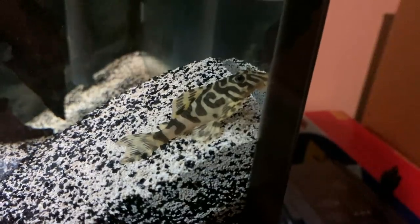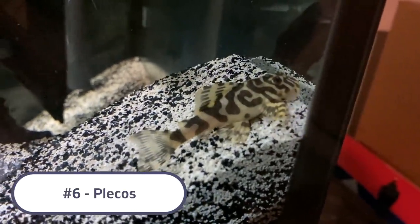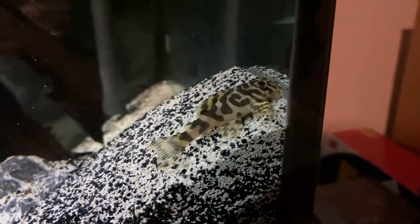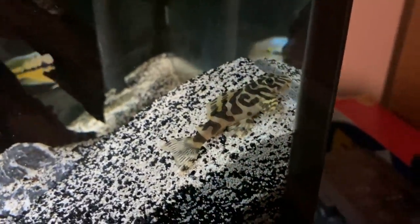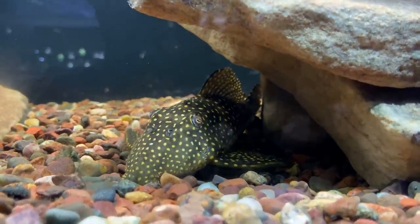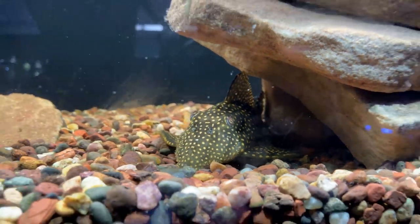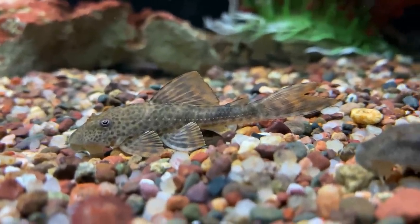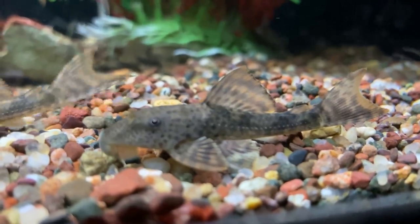Coming in at number 6 are plecos. There are many different types of plecos that could work with Geophagus, from exotic types to common or bushy-nose plecos, giving you a ton of variations to fit your tank's needs. Typically plecos won't be aggressive towards Geophagus tapajos, making them a really good tank mate. The only reason plecos aren't higher on the list is that they tend to hang out at the bottom similar to the Geos, so just make sure your tank is big enough for both.